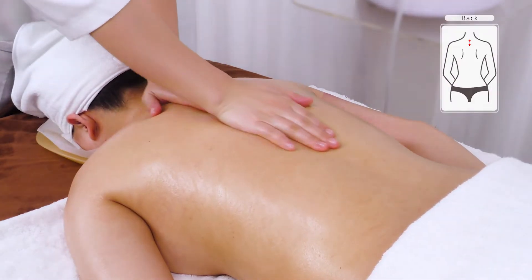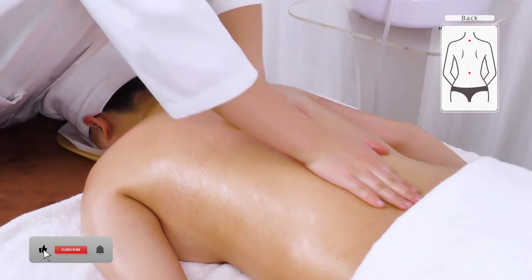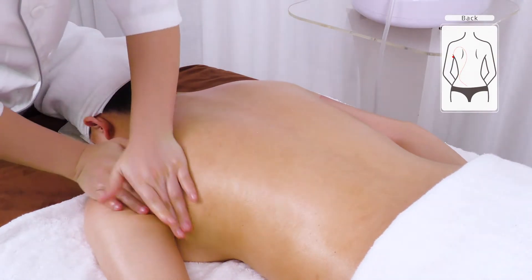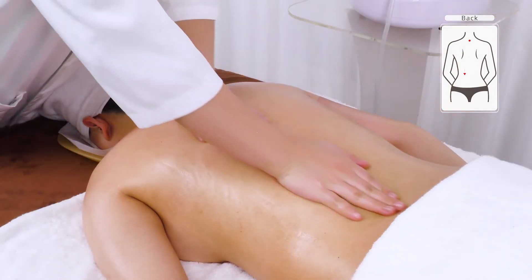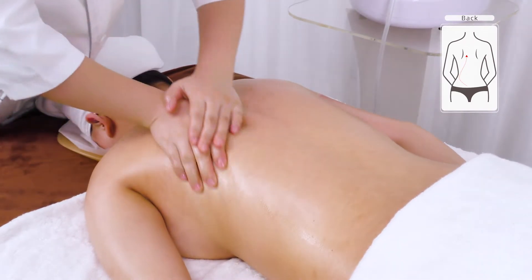Starting from Da Zhui to T14, alternate palm roots in pushing the Du channel and lift from sides of the waist, then squeeze the underarm. Then repeat starting from Da Zhui to T14, alternate palm roots in pushing the Bladder channel and lift from sides of the waist, then squeeze the underarm 3 times.